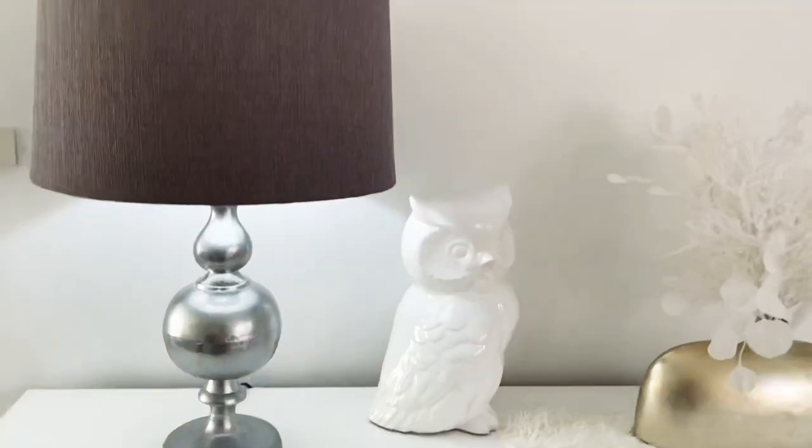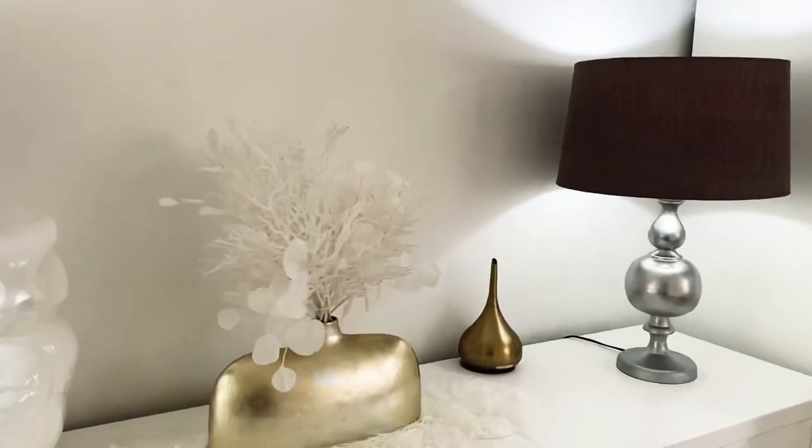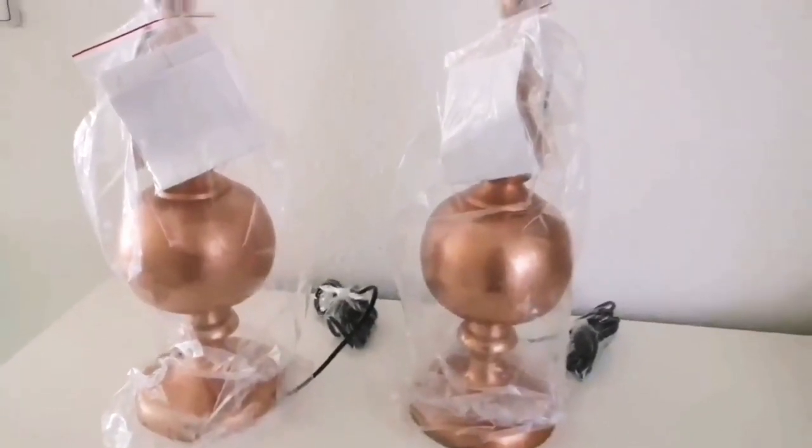...the lamp shades were a thrift find. These lamps I purchased two years ago, and if you've been following me, you know they didn't always look like this. I got them like this when they were on sale.